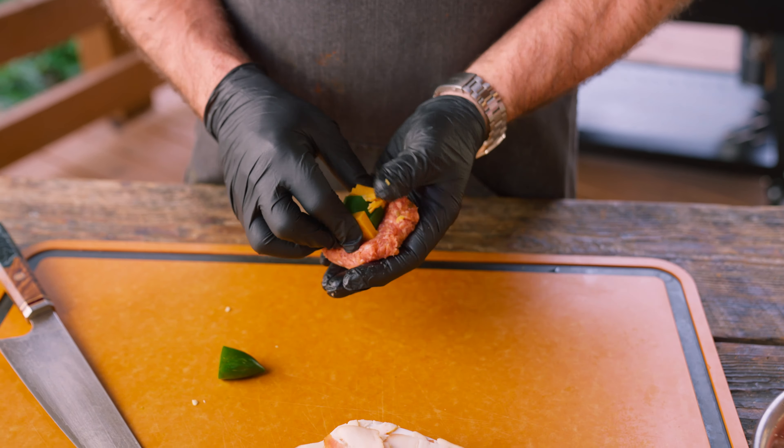In these rings we're gonna stuff our cheddar cheese — that's my cheese of choice. You guys can use whatever cheese you like, but I'm a huge fan of cheddar. We'll take two pieces, cut them into quarters, stack them up, and then stuff them in our ring. There's no exact science to it — two on each side.